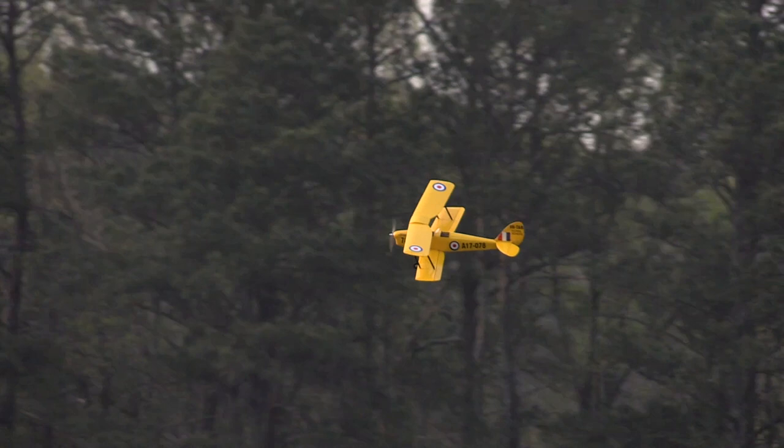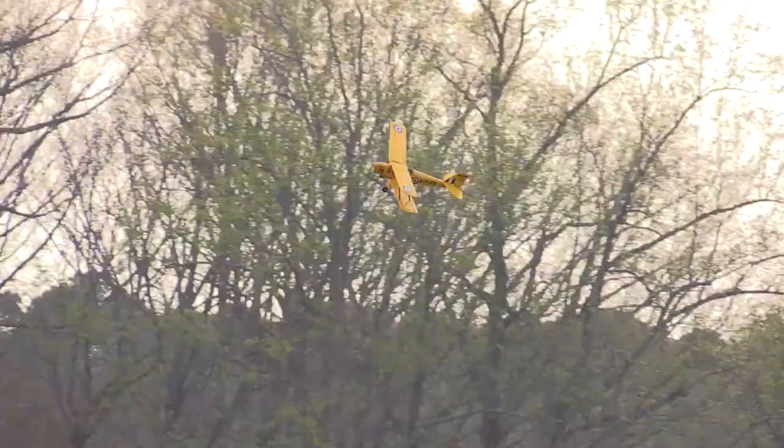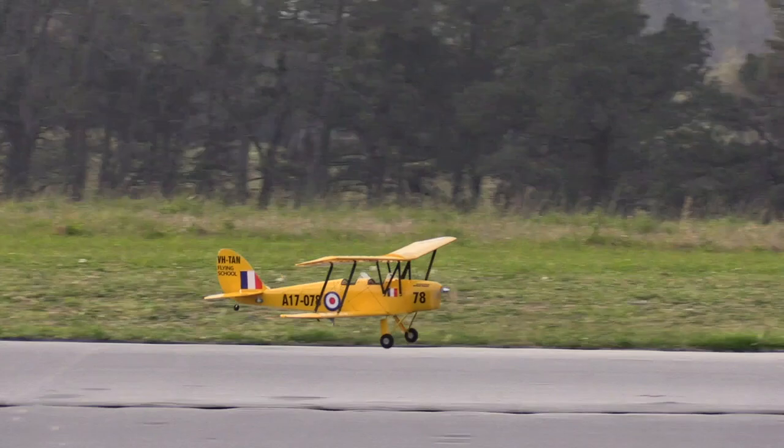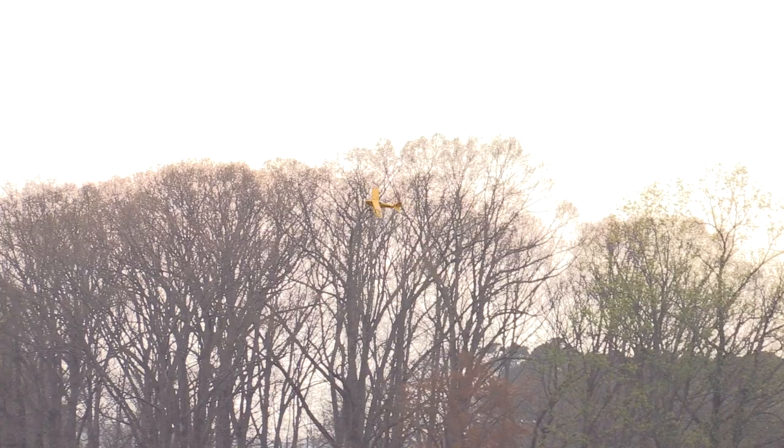We got a pretty long flight in there. How long is the flight time on this guy? I want to say I flew about eight minutes and I still had half a battery. It depends on how you are on the throttle. Touch and go — look at that, beautiful. One thing I was doing on this plane was shooting touch and goes, and it was very smooth. It is a narrow landing gear compared to some other planes, but it's not super narrow, so it still lands pretty good.